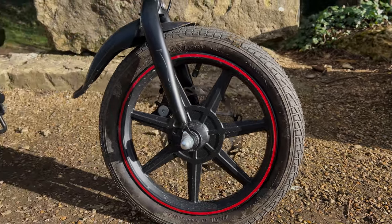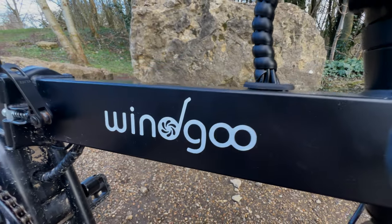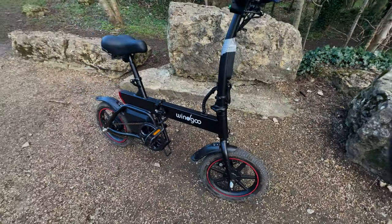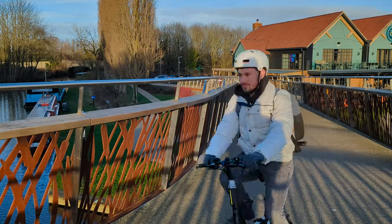Going further down the bike, I love this black and red styling of this e-bike. Even the Wingoo branding on the side of the bike is stylish. You might look at this bike and think it's a small funny looking bike, but it's still modern, clean and professional looking. You can see people commuting on this, going back and forth from work, riding in style.